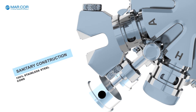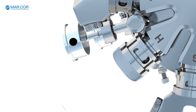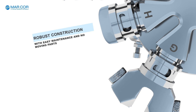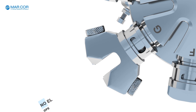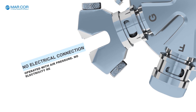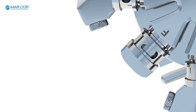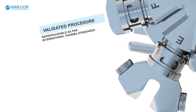Dry Fog 2 features a fully sanitary design with 100% stainless steel construction. Very easy to maintain with no moving parts and operates with only compressed air. Validated procedures, reproducible as per international pharma standards.